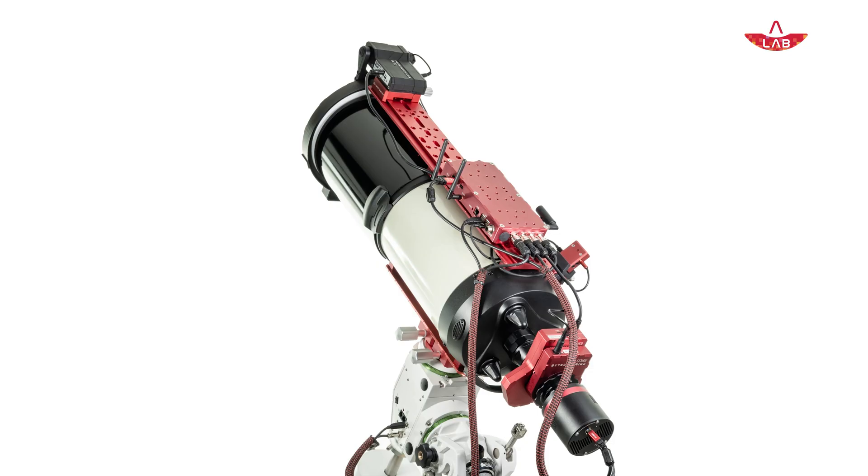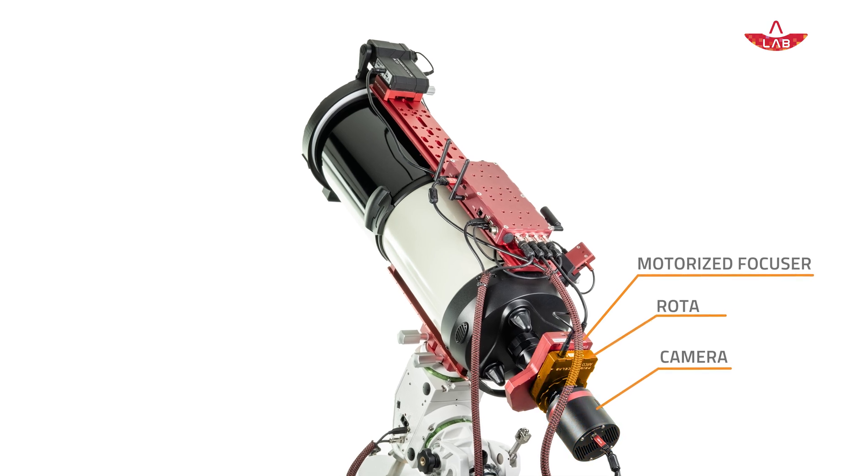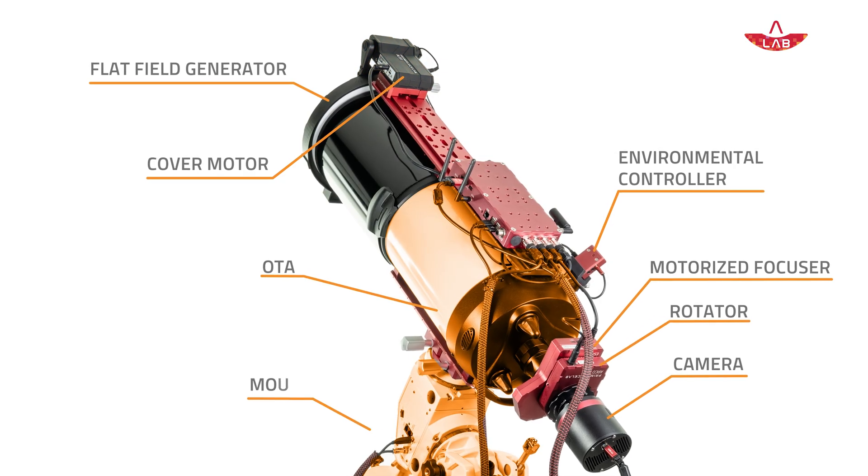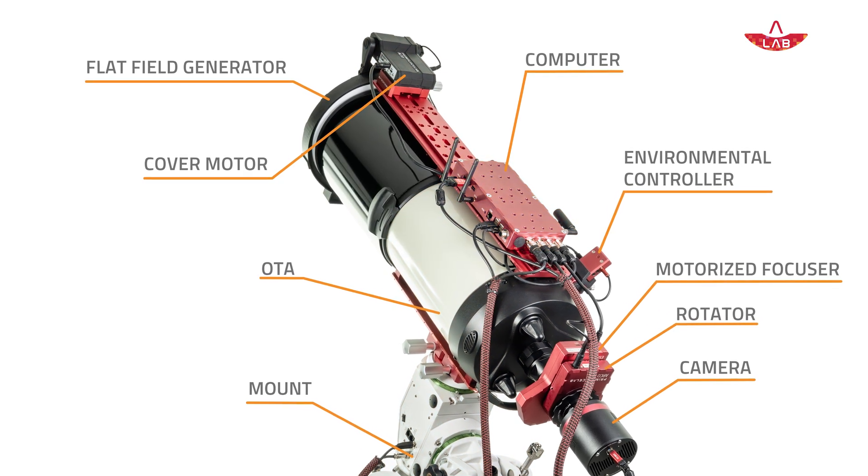But here's the thing — a telescope alone won't get you to stunning images. Modern astrophotography is like an orchestra: the telescope is your violin, but without the rest of the instruments, you are not playing a symphony. In order to capture stunning pictures of the universe, you'll need other devices like a motorized focuser, a guiding system, a rotator, a flat field generator, a dew heater controller, a power hub, and ideally a dedicated computer like the Eagle. That's why here at Prima Luce Lab we develop all the devices that allow you to convert any optical telescope into a remotely operated instrument, ready for automation.